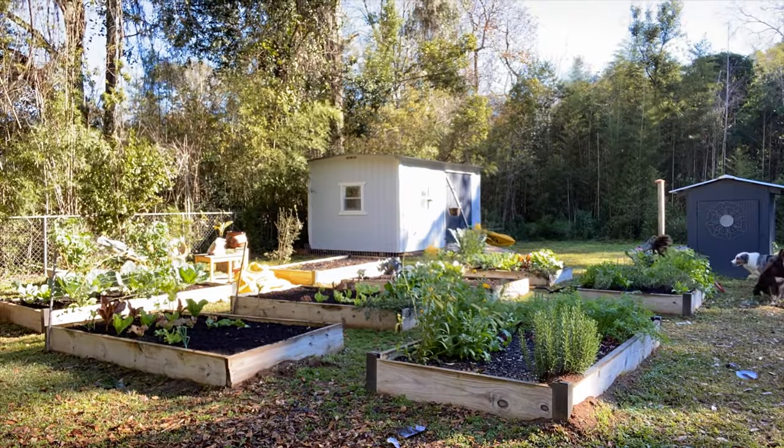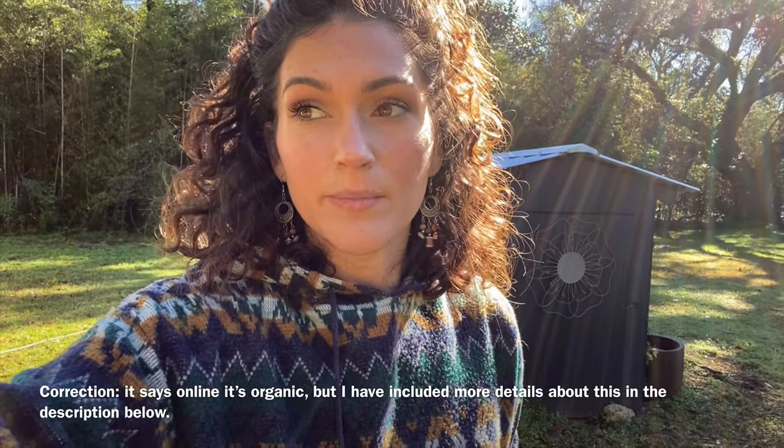I had enough compost to add to just about every bed except for one. I use mushroom compost. I really want to get into doing my own compost but I haven't yet — that's really high up next on my list.